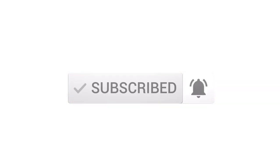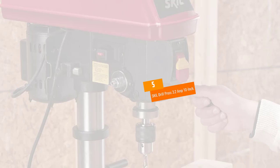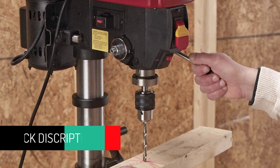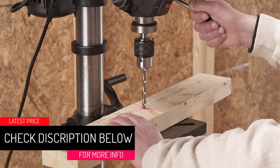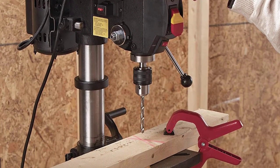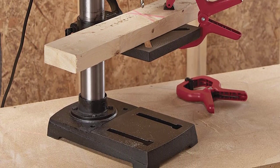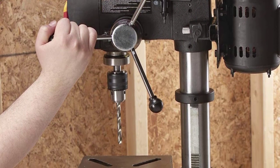At number five: SKIL Drill Press, 3.2 amp, 10 inch. If you are searching for a portable drill press for professional or DIY projects, this one from SKIL is ideal for you. The tool has five speeds ranging from 570 to 3050 RPM and features a one-half inch keyed chuck. Its X22 beam laser assists in making precise alignment of holes, and the depth adjustment system allows you to drill consistently each time. This drill press will cut holes effectively through metal and other materials.